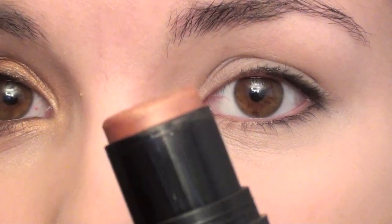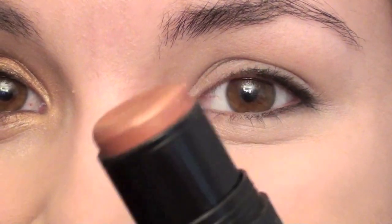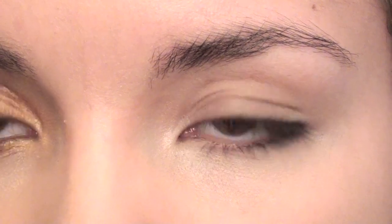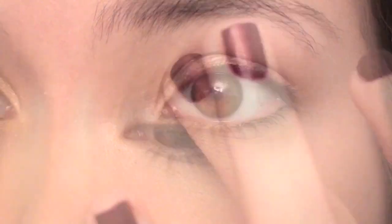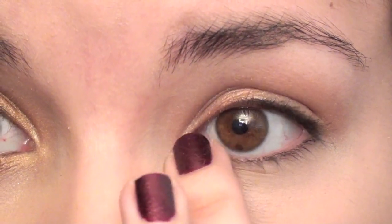Next, I'm going to be using my NARS Multiple in South Beach, and this is a peachy bronze color. I actually got this multiple in my Birchbox, so I'm really excited about it. It's a mini size, not a full-size multiple. I'm just going to get a little bit on my finger and put it all over my lid, and then a little tiny bit on the inner corner of my lower lash line.